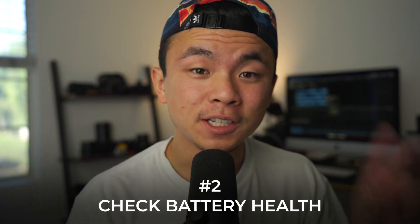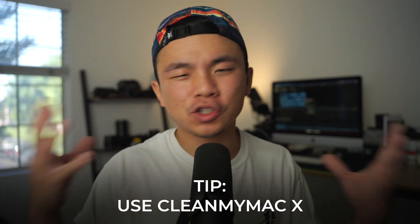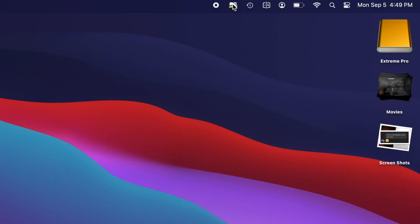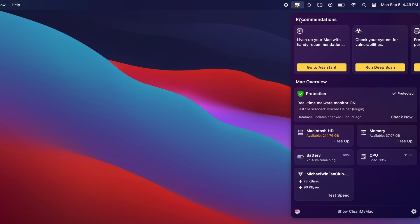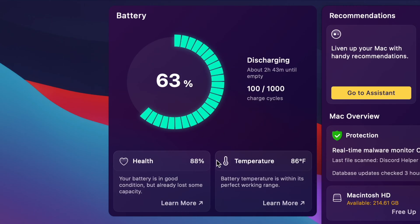Speaking of battery health, tip number two is all about that. The first thing I'm going to mention is a program called CleanMyMac X — it's a one-stop shop software for everything from malware removal to removing system junk or even checking your battery health all in one place. I'm going to check out this dashboard in the top right corner where the CleanMyMac X icon is, which shows quick useful info like hard drive space and CPU usage. Clicking the battery section shows the health of your battery, how much power is discharging, and even the battery temperature.